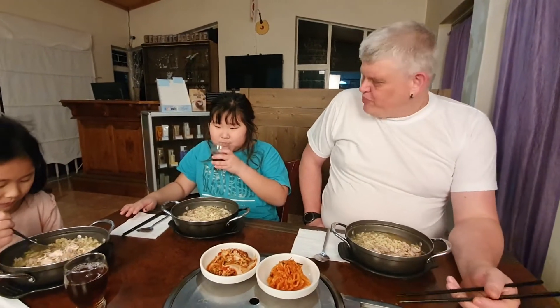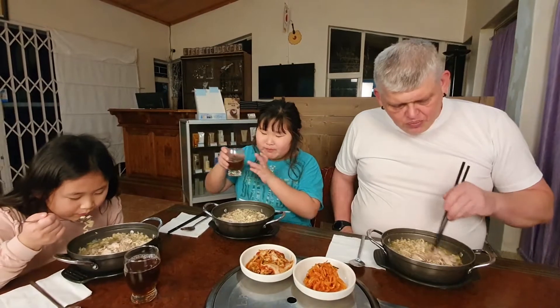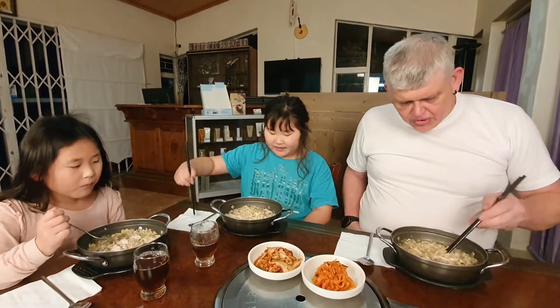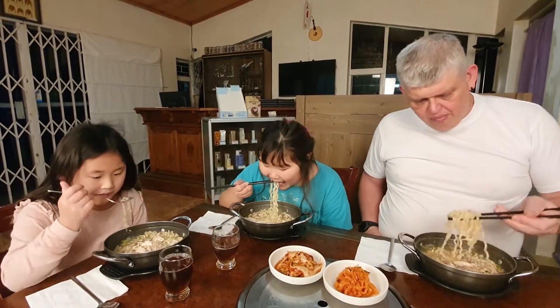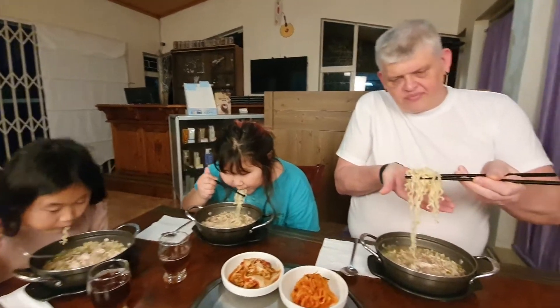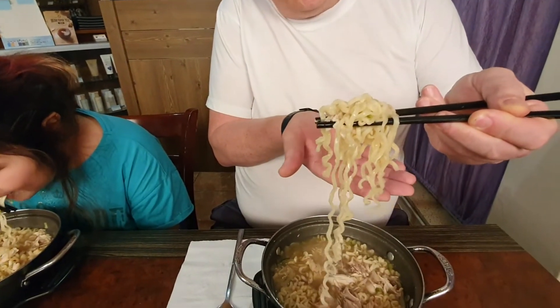It is very hot. But it's tasty, and the noodle is sucking up all the chicken soup, which makes the noodle nice as well. You can see there — the ramen noodles are thick with soup.